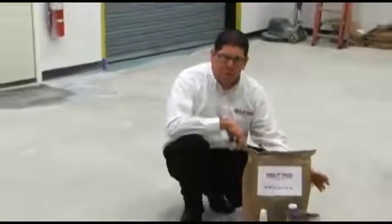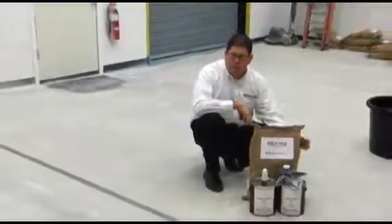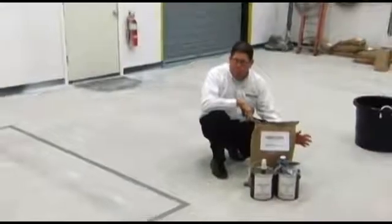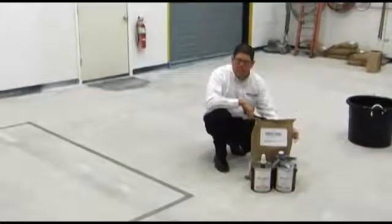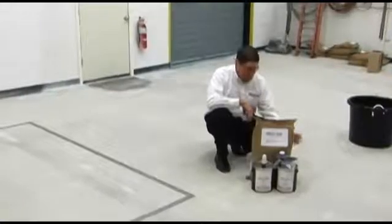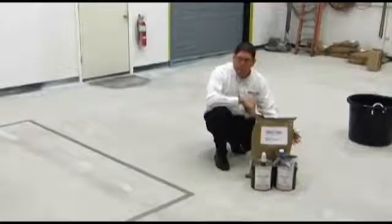Urethane cements have become more popular in the marketplace because of their ability to return the area back to service for the beverage plant, commercial kitchen, food processing, meat packing plants, and things of that nature. It has an expansion and contraction that's similar to concrete, which will handle thermal swings.